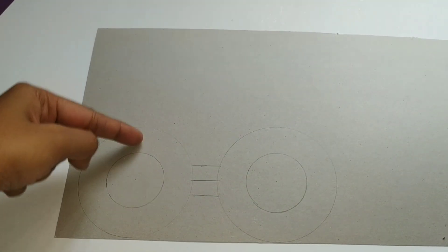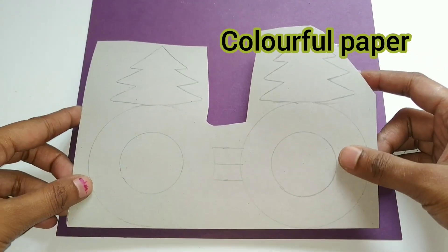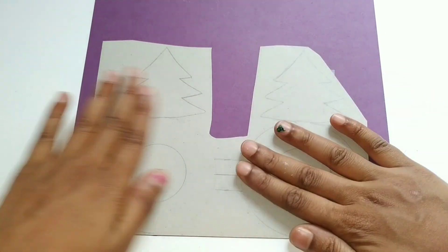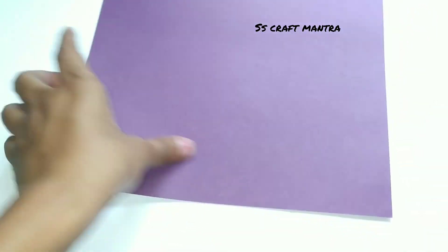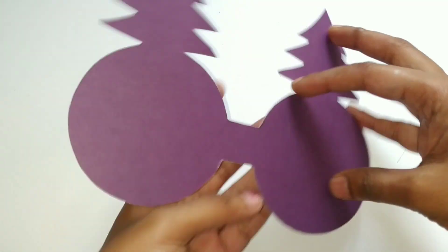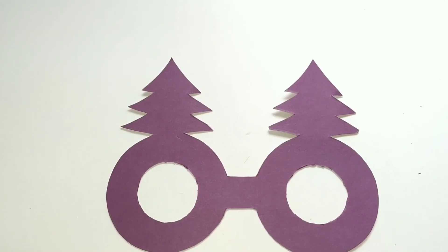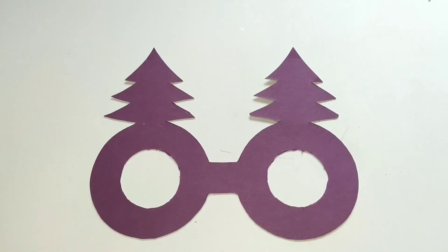Draw a Christmas tree above the two circles, stick colorful paper, and cut it out. For the Christmas tree, I have selected a green glitter sheet — you may use any green paper.